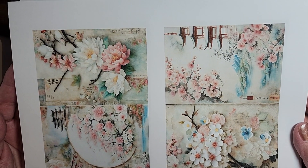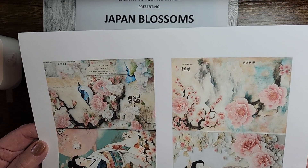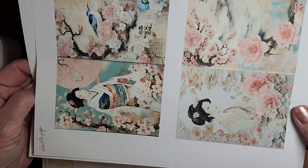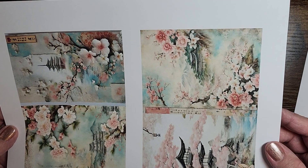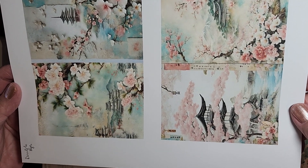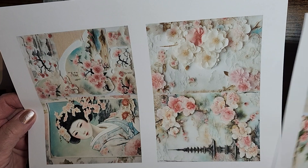Beautiful, beautiful colors here. These ladies are just gorgeous that she has in this kit, along with those little songbirds. It just makes you want to go up in the mountains and find this little place. It's just fabulous.